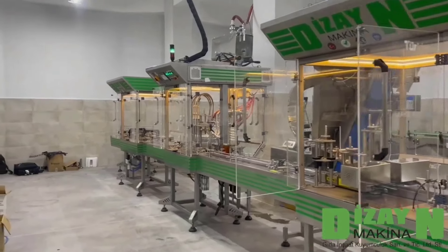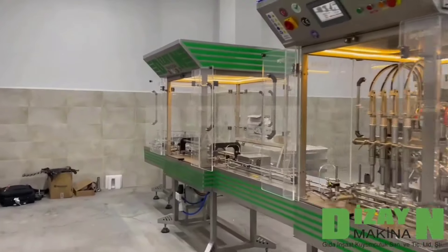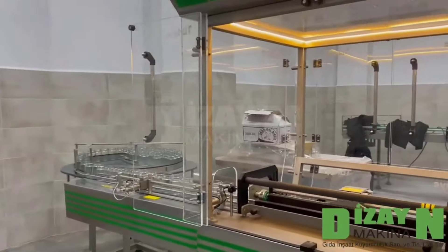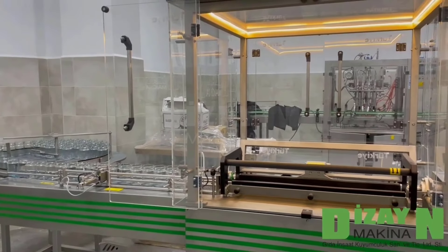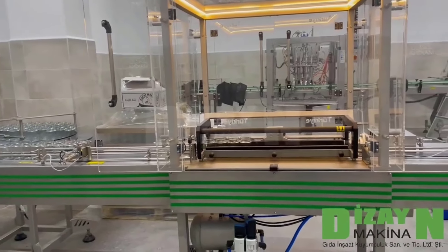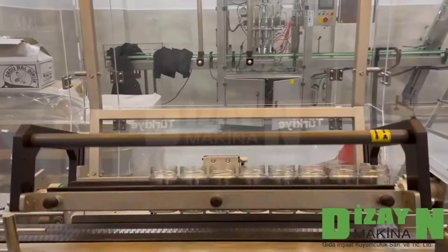This is a jar honey filling and capping machine. Of course, you can use it for other viscous materials and products such as jam as well. Jars come from a rotary table by conveyor to the cleaning station.